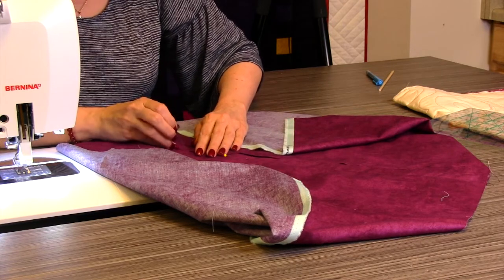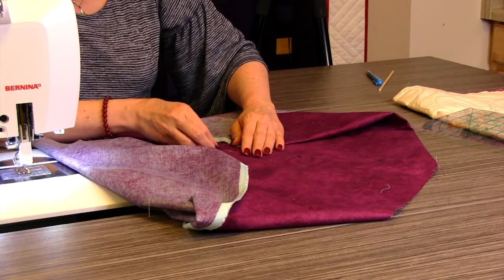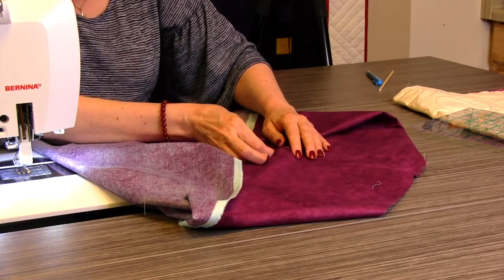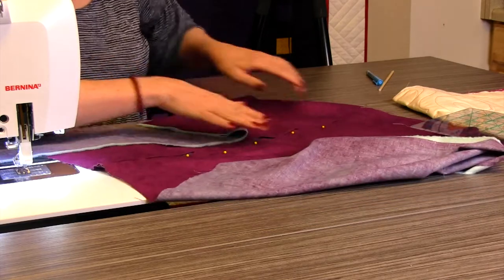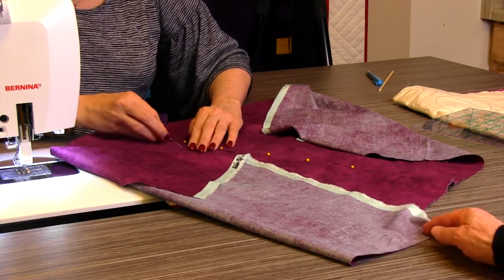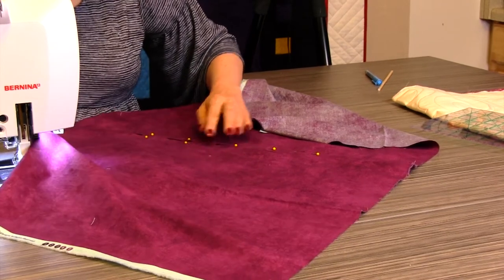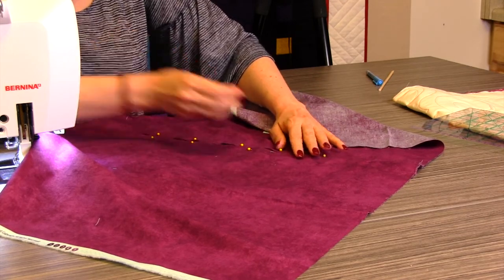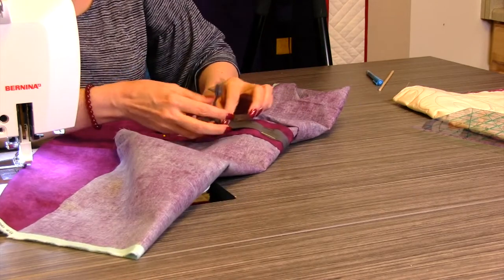Put the pins in the direction you're sewing — you'll pull those out before you get to them. The other very important thing — and we'll put a reminder at the bottom of the video — is that you remember to open the zipper before you sew across the end. You've got to open the zipper. The Wonder Tape keeps it in position, but I like to have a pin or two in there to keep my fabric flat.